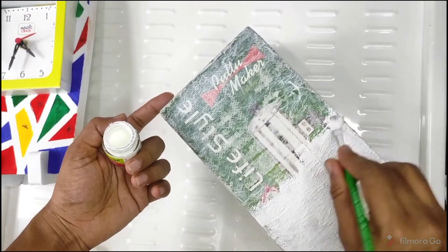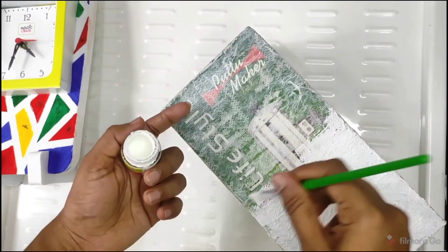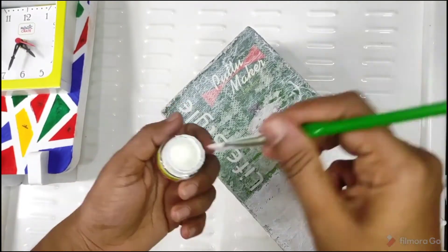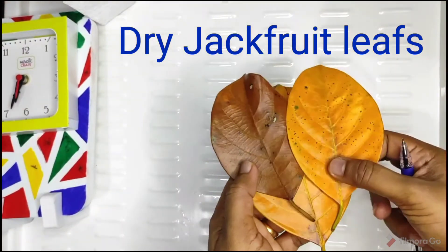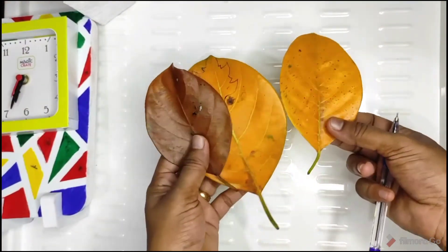We are using a white color paint. Now we are using a small piece of cardboard box. Here with the light, we are using a painting.